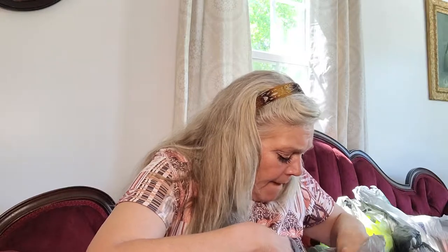I picked up the Wet n' Wild Silk Finish Lipstick. I love this — it's called Breeze. I think I already have this and I like it. I know I've got one I'm using right now by Wet n' Wild that I really like.